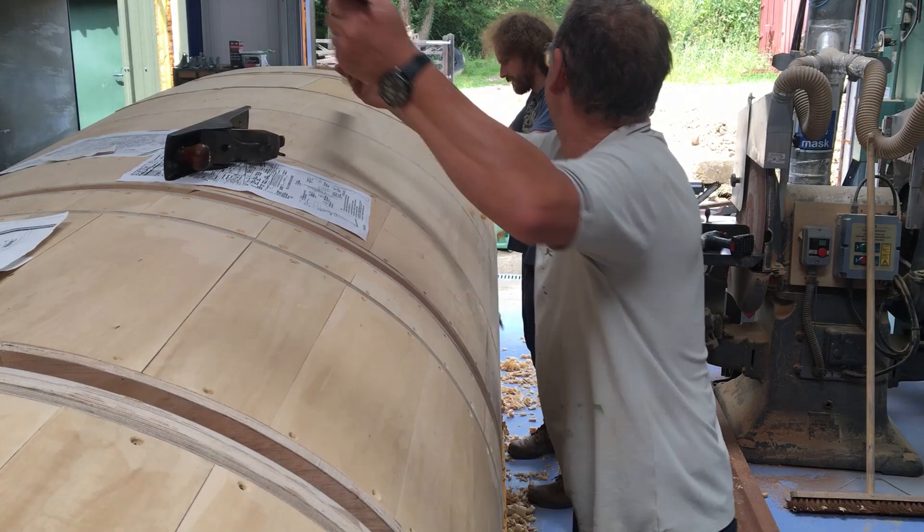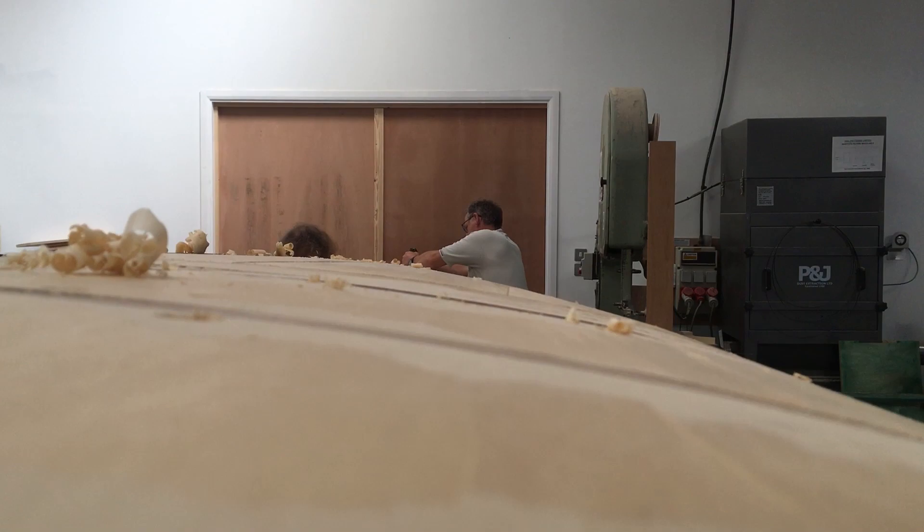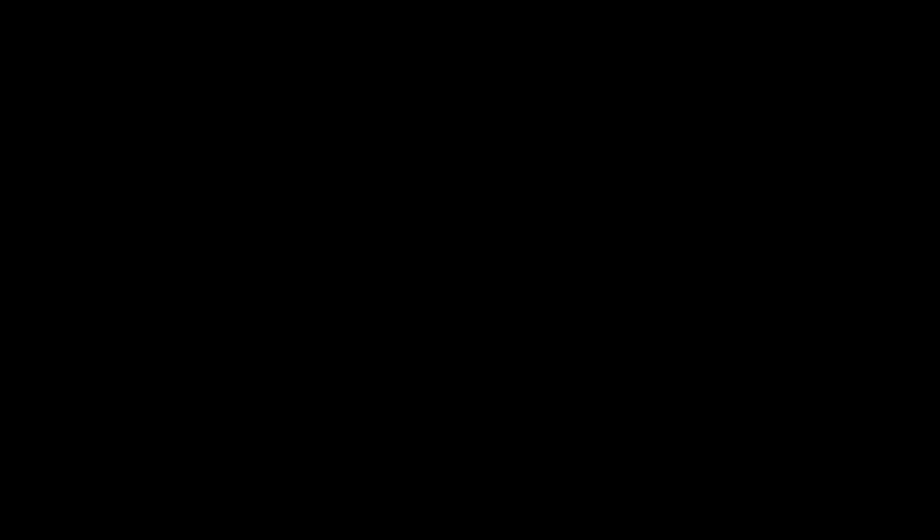Behind the scenes, other members of the team have been heavily researching drawings for the future aspects of the fuselage build. We hope to reveal what they have been up to next time.